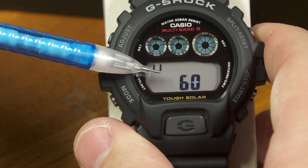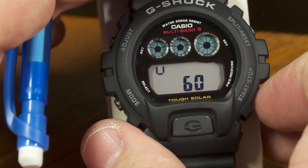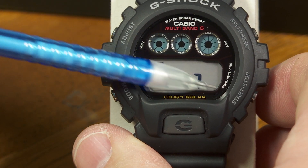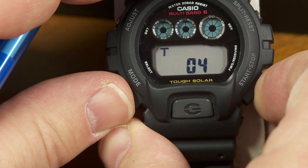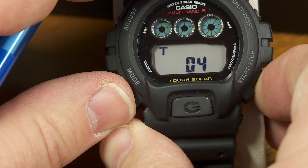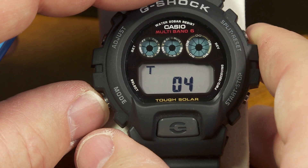If I'm in the United States, it's trying to receive from WWVB, which has a 60 kilohertz carrier wave. This is the one from Germany — I'm told it's a 77.5 kilohertz carrier wave. And I think this is the one from the UK. So these are just referring to the different transmitters that it's trying to receive when it's getting its time data to automatically set itself to the right time.